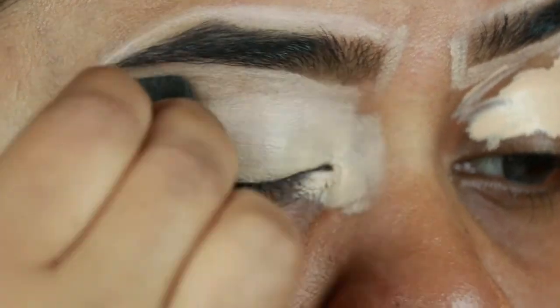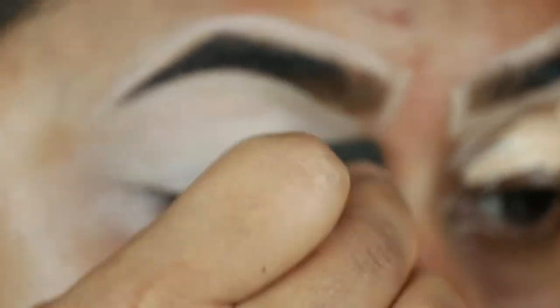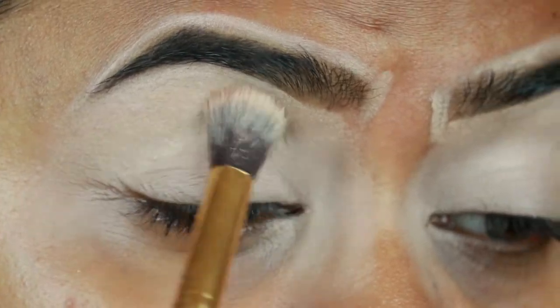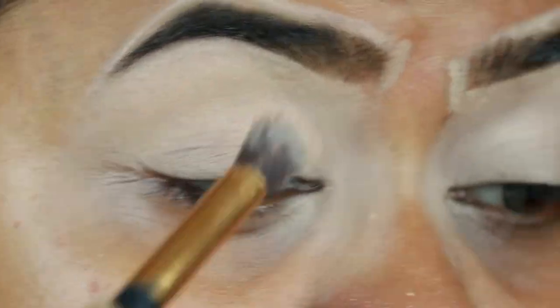I'm blending it out using a damp beauty sponge from Maybelline. Now with Wet n Wild Photo Focus loose banana powder I'm just setting the concealer before it starts to crease and move around.